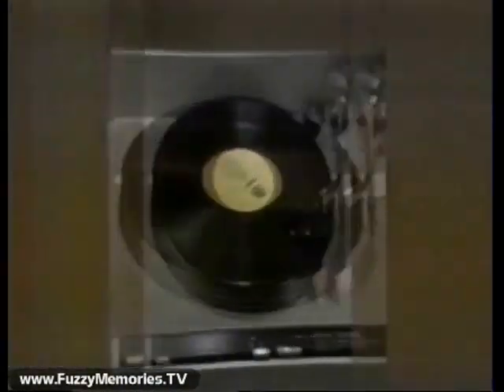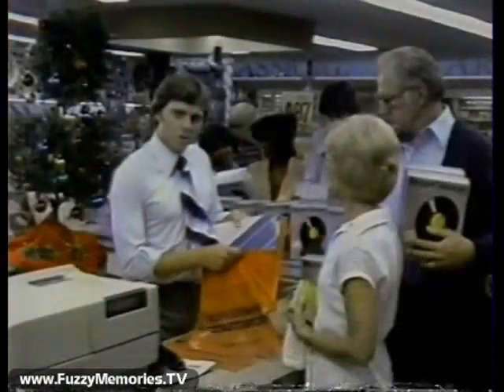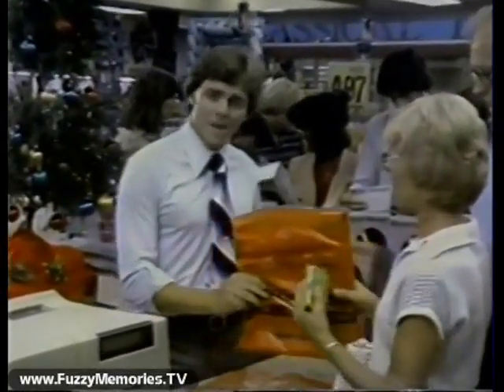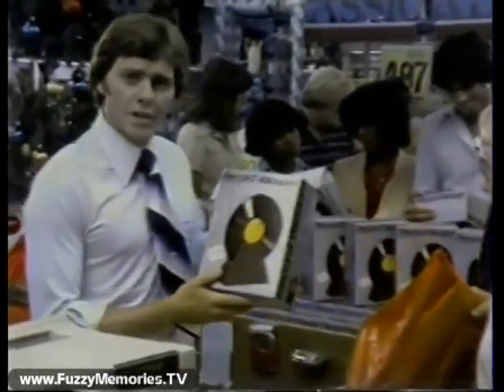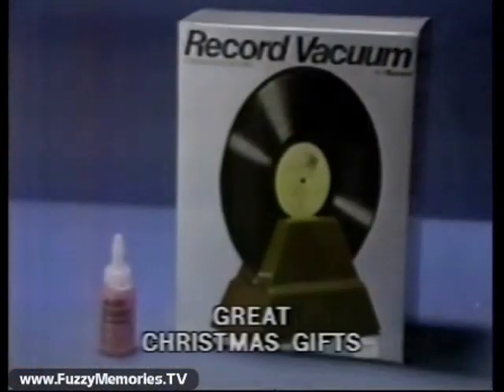It makes this sound like this. For the price of a couple of albums, protect your records and prevent damage to your needle. If you want the best possible sound from all your records, get the new record vacuum by Ronco. In fact, buy two or three — they really do make great Christmas gifts.